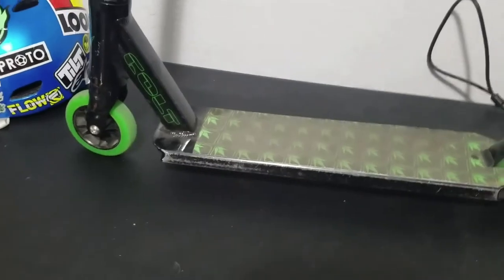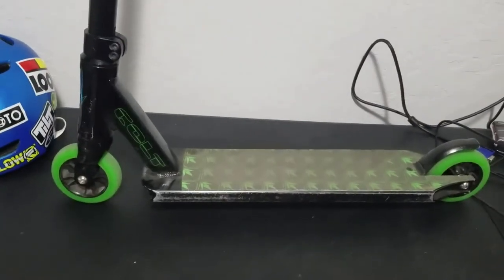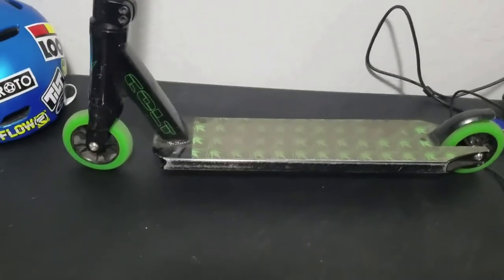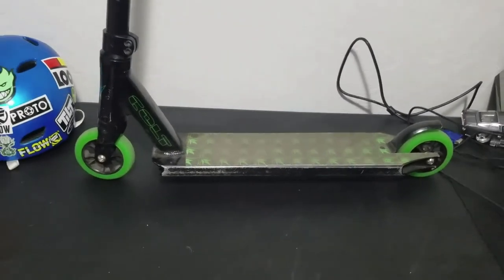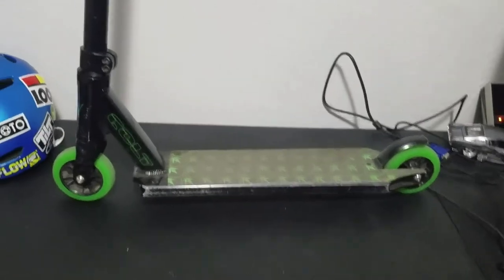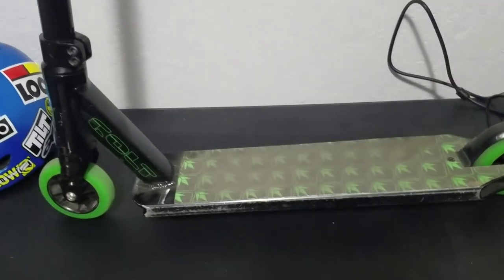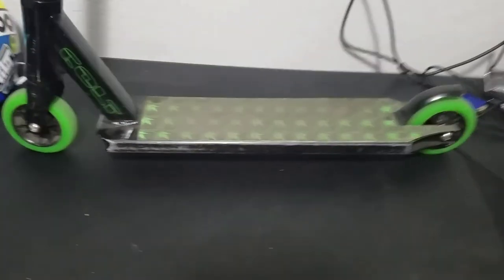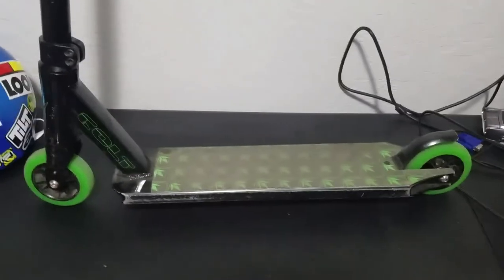This scooter I believe costs $150. I would definitely recommend it as a first scooter, or if you're smaller. It worked pretty good for me as my first scooter — I just kind of outgrew it because the bars were too short and it hurt my back, and the deck was kind of too small. It's not too bad, but I prefer things a little bit bigger — that's just my preference.